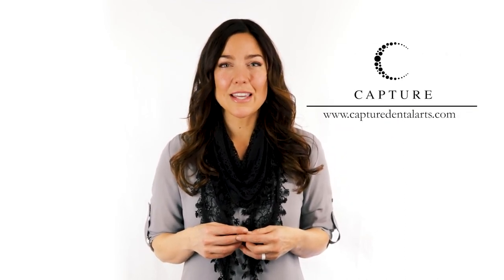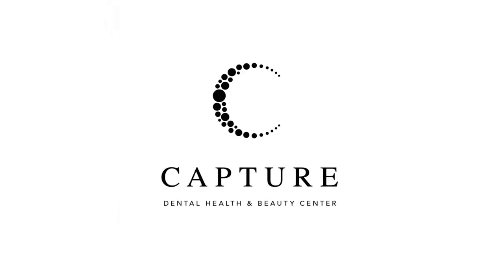Thank you for joining me today as we test some of the new products on the market with 3D printing and look to enhance natural beauty with Flexera. Be sure to check out Desktop Health's website for additional products and material. And be sure to follow us on social media with our new center, Capture Dental Arts Health and Beauty Center. Thank you.